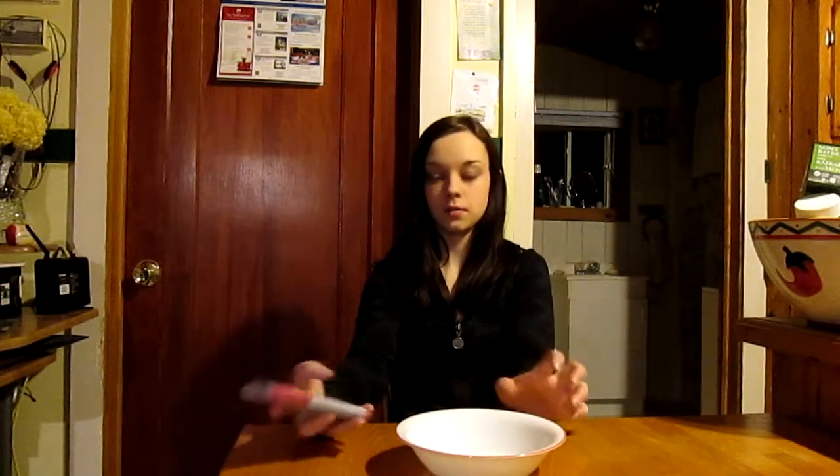Now I have a bowl in front of me and I'm going to do the exact same thing. This is how loud my phone is by itself, and this is how loud it is with the bowl. As you can see, if you use a bowl it's a lot louder than if you use a glass.